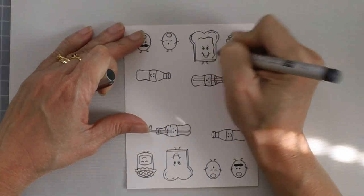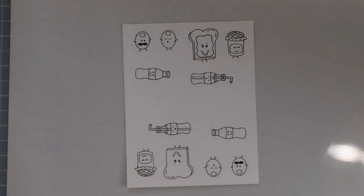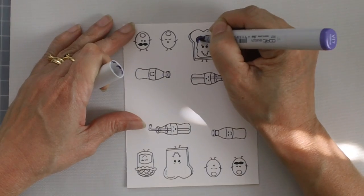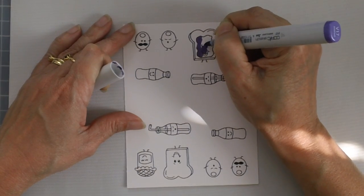I use my Copic multiliner to draw a little bit on the toast so that I can color that with my Copic markers and make it look like it's jelly.